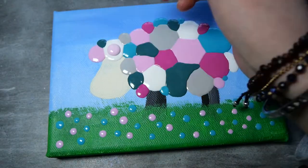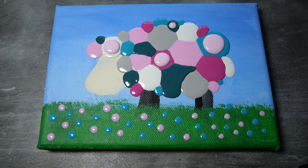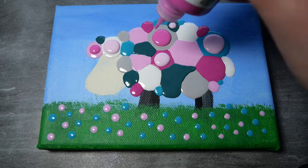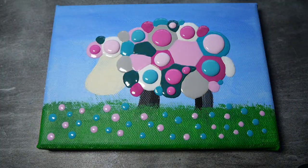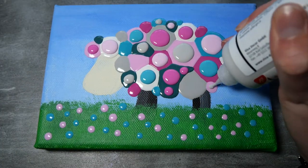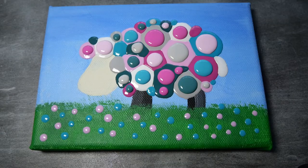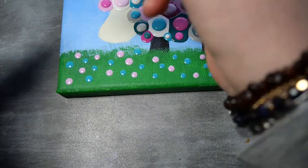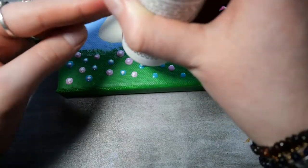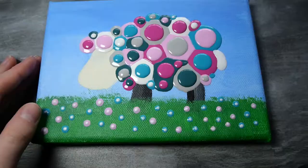Luckily for the second layer, since the colors wouldn't be touching, I didn't have to wait for separate sections to dry — I could just add colors randomly on top of random blobs. I put three blobs on top of one misshapen dark greenish blob to break it up and make it look more floofy, since it's a sheep. I also decided to add some random flowers on the bottom — just tiny dots with a tiny bit of white in the middle, and they turned out really cute.